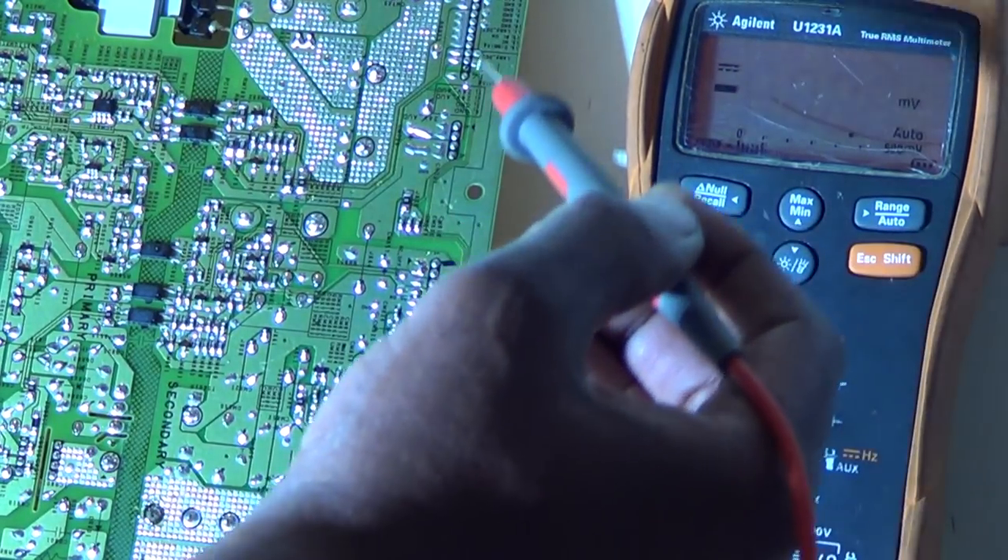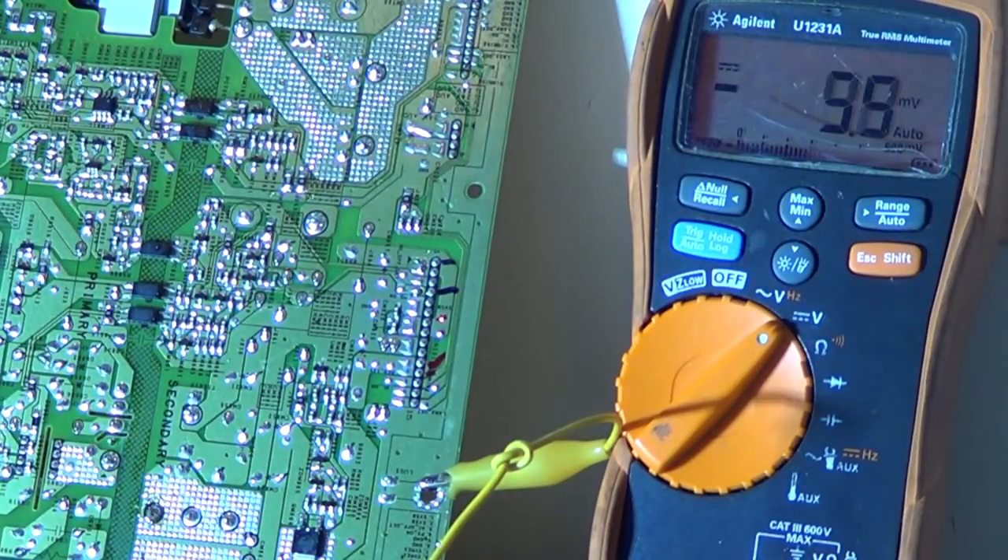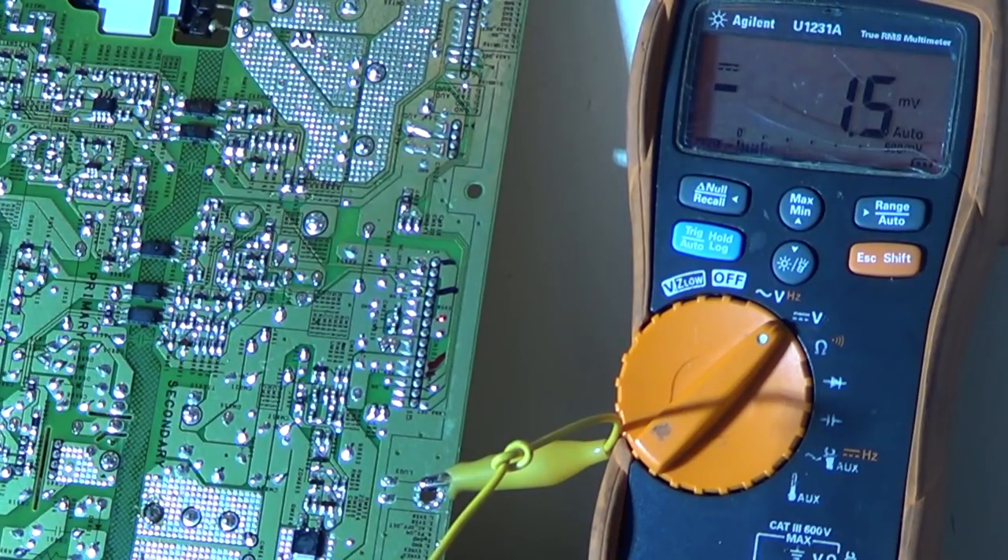In a previous video, the standby voltage was jumping around with the main board plugged in, but once we unplugged it the five volts came up. That meant something was stressing down the five-volt line under load. In this case, we have the main board unplugged and it's still jumping around. Before it was like a bad capacitor, but now it might be something more serious — maybe a short. So the next step is to unplug it and start checking components.